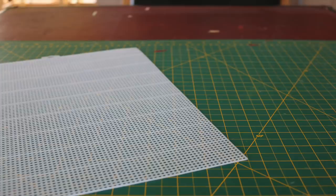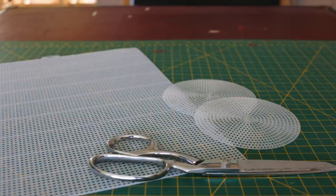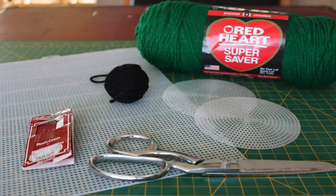You're going to need the following: a seven-count sheet of plastic canvas, two four-and-a-quarter-inch round pieces of plastic canvas, some scissors, plastic canvas needles, some green yarn, and some black yarn.